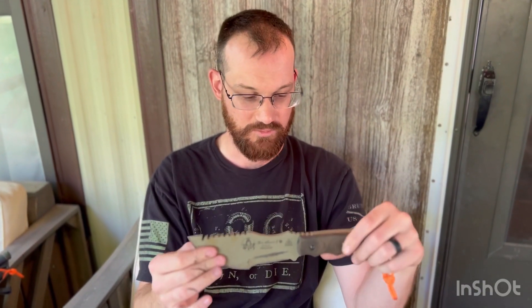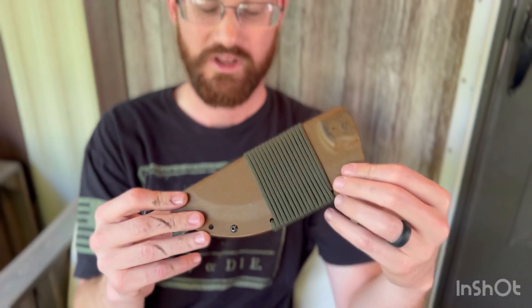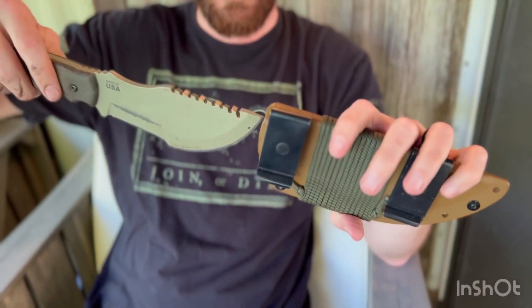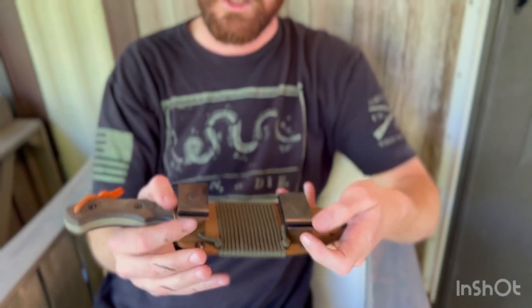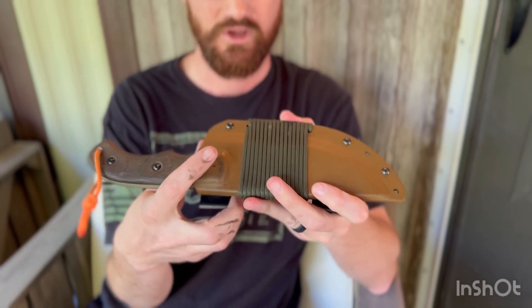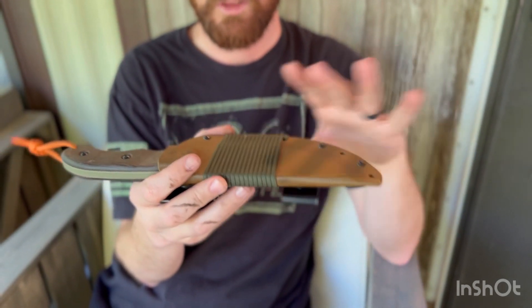I'll show you the sheath that the Topps comes with. It is not the best sheath in the world, but it works — you don't have to go get some custom leather sheath right out of the gate. The retention is fine; I've never had this knife fall out on me. These clips rotate, so if you want to carry it a different way you can. If you like the scout carry — across the center of the back — that was popularized in the movie and was a way people carried knives. It also comes wrapped in the original paracord that Topps wraps their knives with.